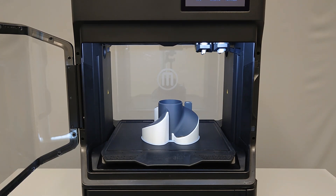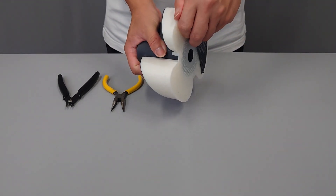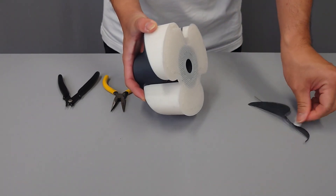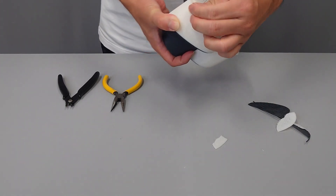First, remove the completed print from the build plate of your MakerBot Method X. Once removed from the build plate, examine your print to find pieces of support material you can break off by hand. Removing the raft and larger pieces of support material before dissolution will speed up the process.